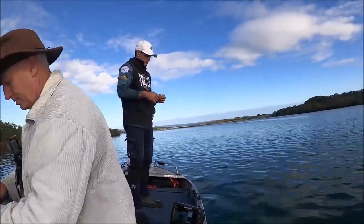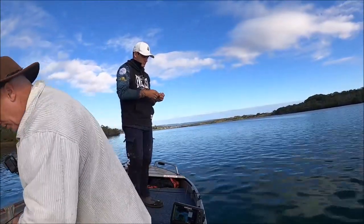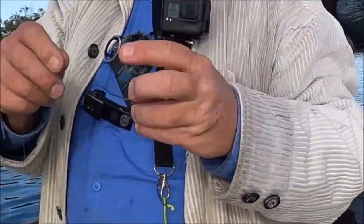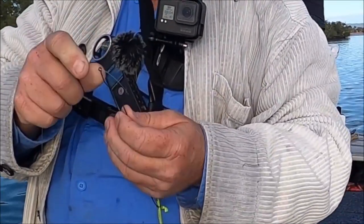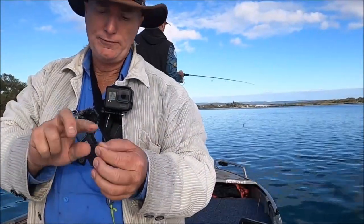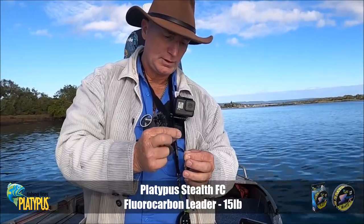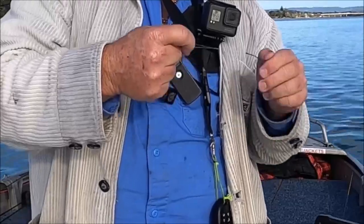I'm using a SISO sinker now just because there's so much current — that little black rubber bead. I'm throwing on quite a substantial hook; I think this is a 4.0 true turn. So I'm chasing either big bream or flatty, and I've upgraded my leader now to 15 pound, so if I do hook up something substantial I've got a chance to actually get it back to the boat.